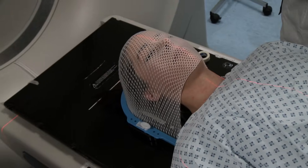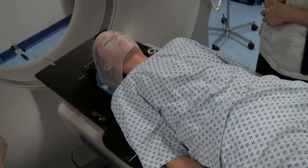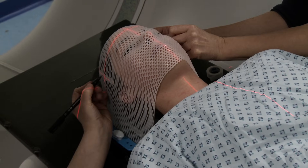It takes a minute or two to dry into the shape of your face. The radiographers will mark the mask where the light lines are.